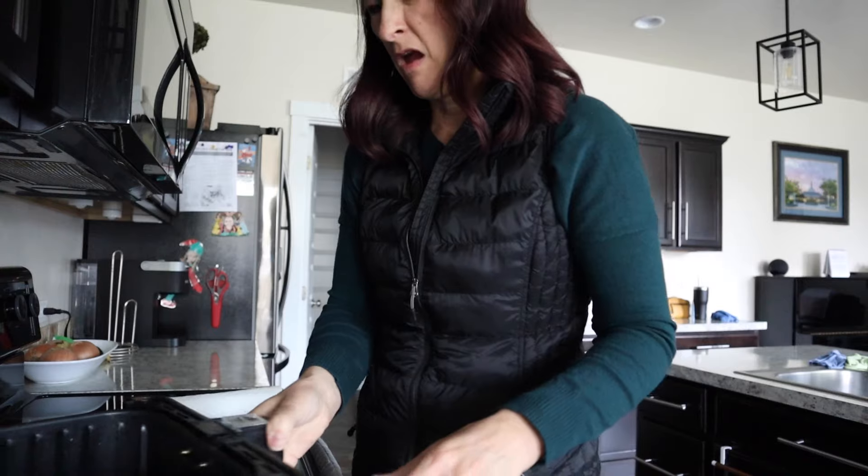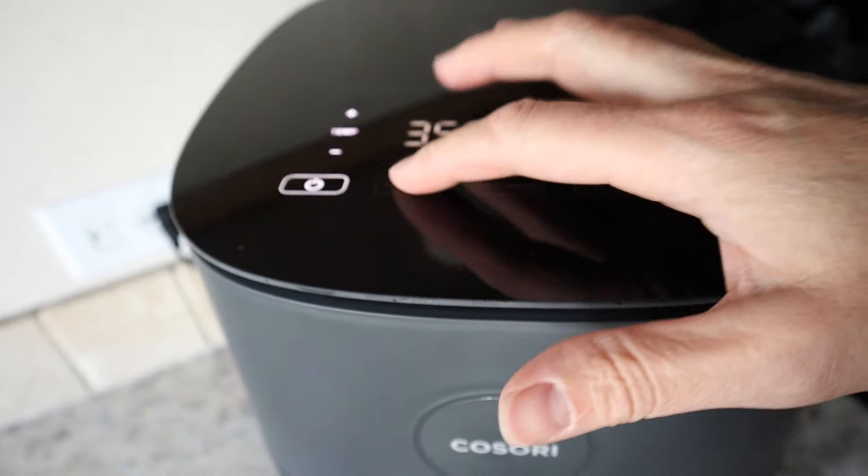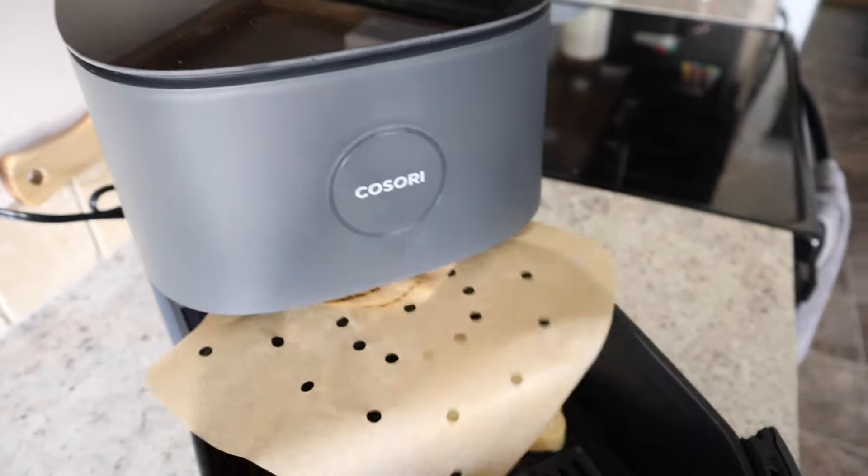Let's talk about some tips before you start air frying. Number one: make sure the air fryer basket is clean. There's nothing worse than preheating your air fryer only to discover there's still food inside. Number two: never preheat your air fryer with parchment paper inside — it's just going to blow up into the burner, and you don't want that.